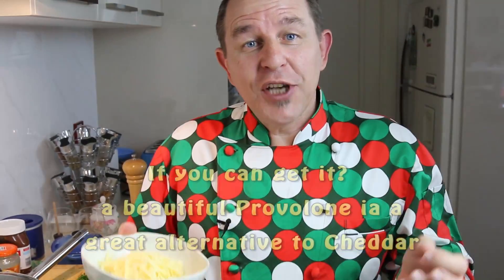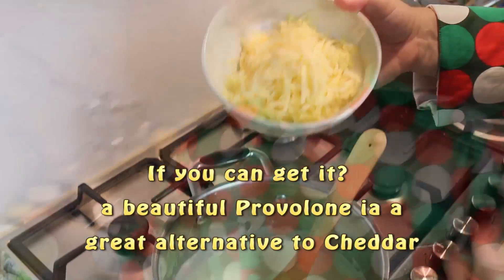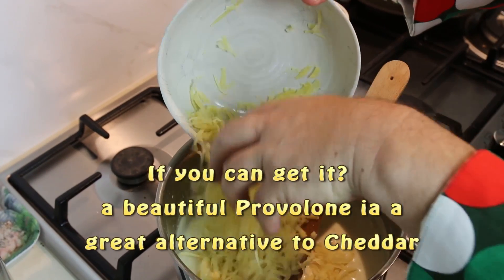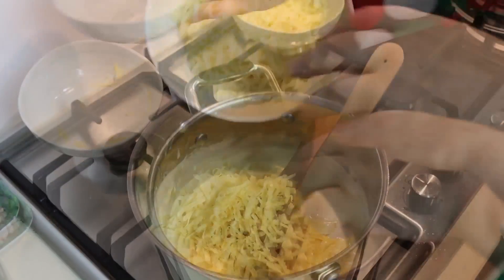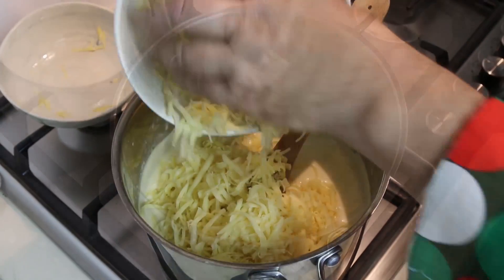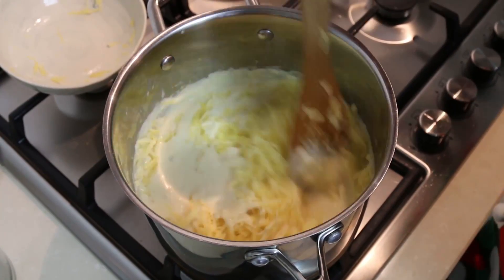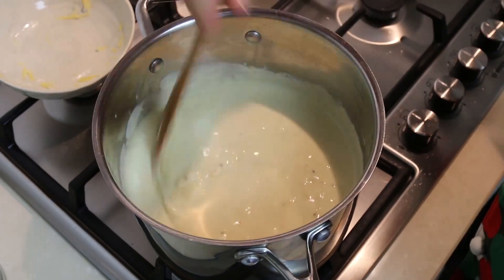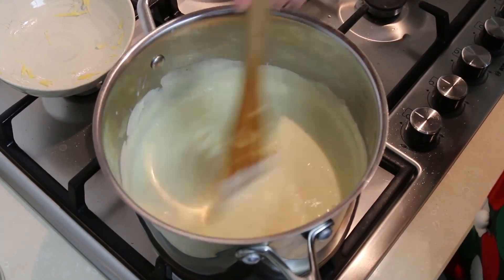For a really nice cheese sauce you've got to use plenty of good cheese. I'm using a sharp cheddar and a mozzarella. The heat is off now — the sauce will melt the cheeses. In goes 100 grams — three and a half ounces — of cheddar and 100 grams — three and a half ounces — of mozzarella. Just mix it all together and the cheese melts right in. As soon as it's melted, we're ready to start assembling the lasagna.